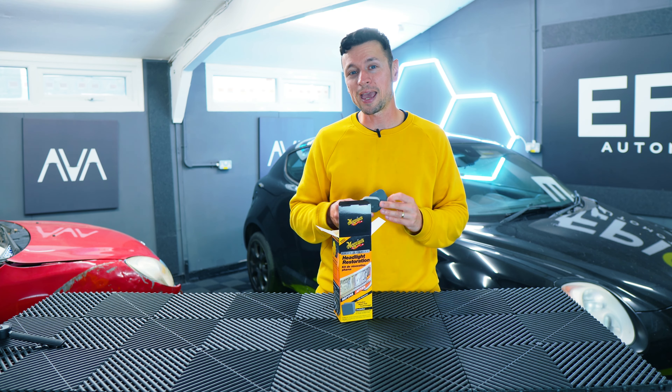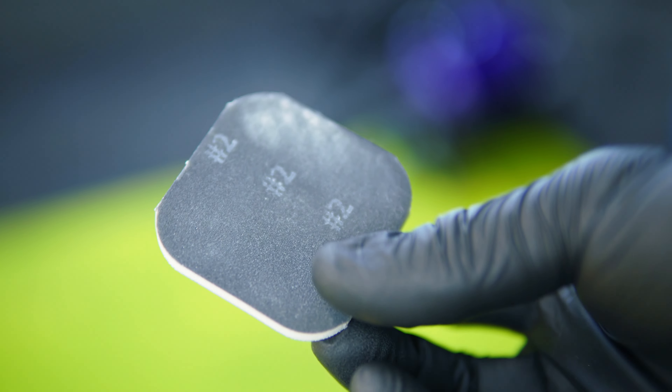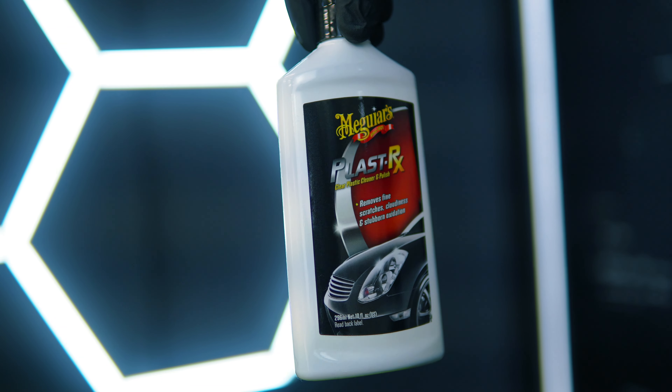To be honest with you, not a lot is included. You get two sanding discs, labeled one to four, so we're going to go through stages one, two, three, and four. You also get a mop head which you attach onto a drill, and some plastic polish.